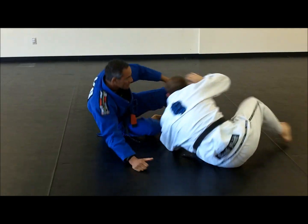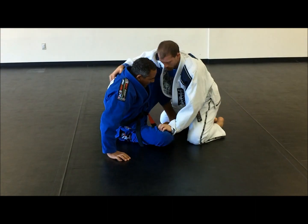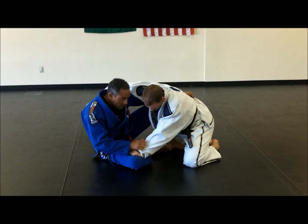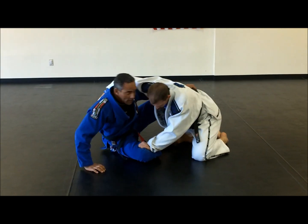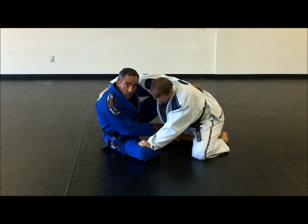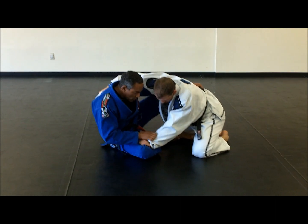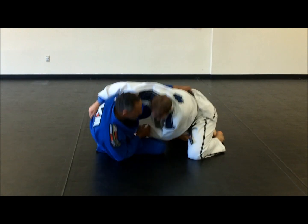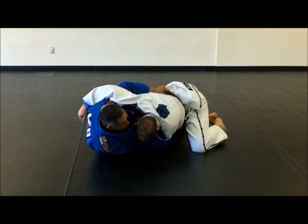Now a third position you can get. From there, hold the belt — you need to pull him to you, and also use the foot to sweep. So you drop your weight on the ground, bringing your leg in, then you pull him to you and kick.